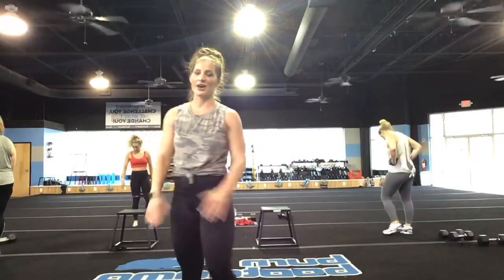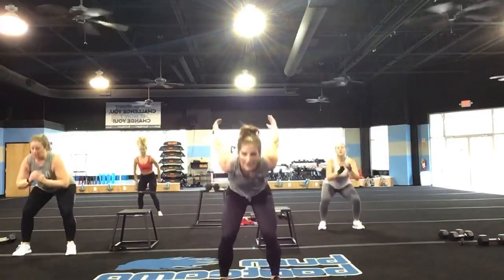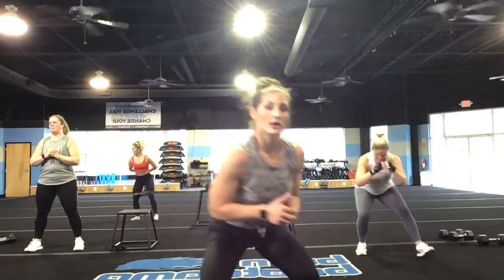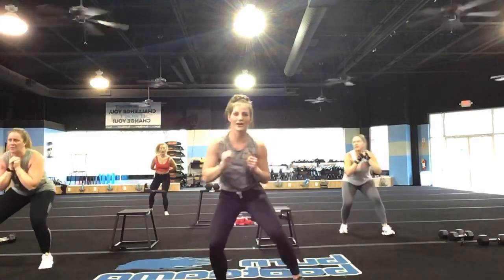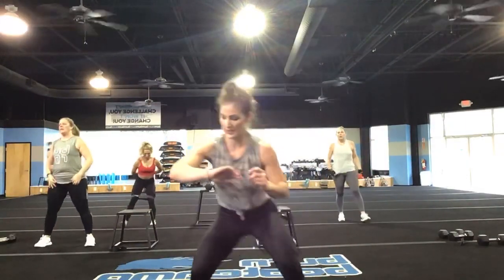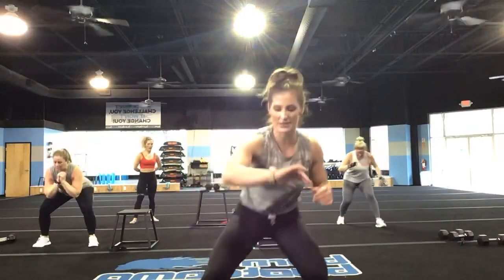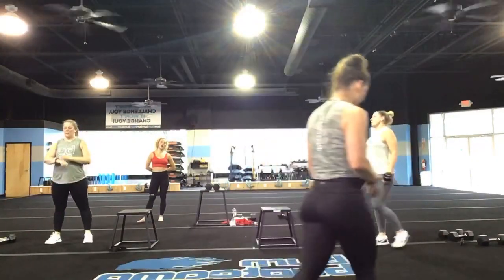Nice job, you guys — this is it. Final exercise! We're starting up in 3, 2, and 1, let's go! Land softly on those feet. Already 20 seconds in. I'm sweating and I'm not even doing the full workout. You guys are killing it. Give me 15 more seconds — come on, go, give me that jump if you can. You've got 5, 4, 3, 2, and 1.